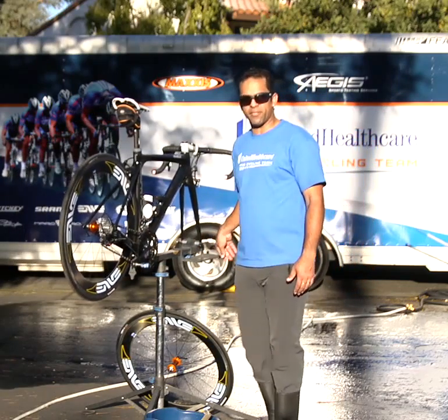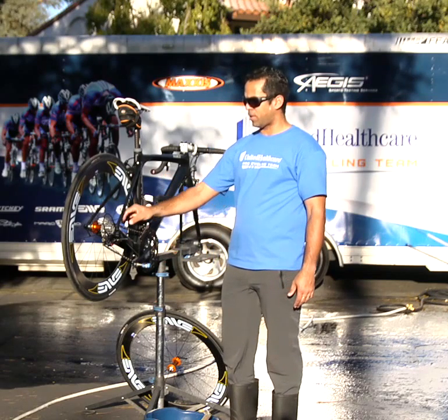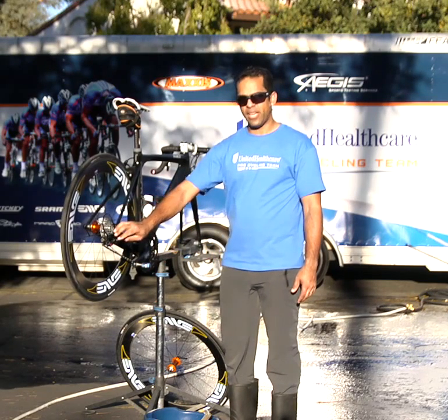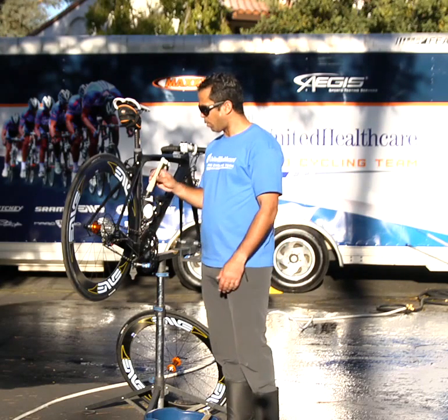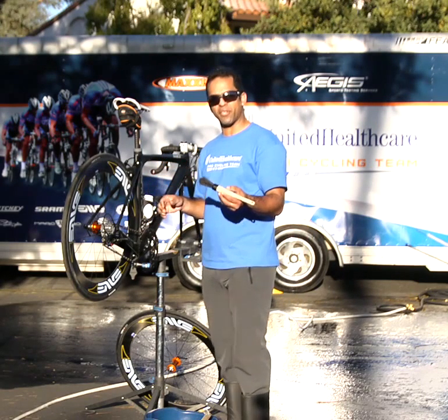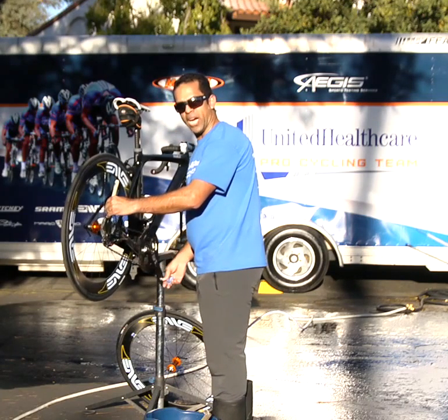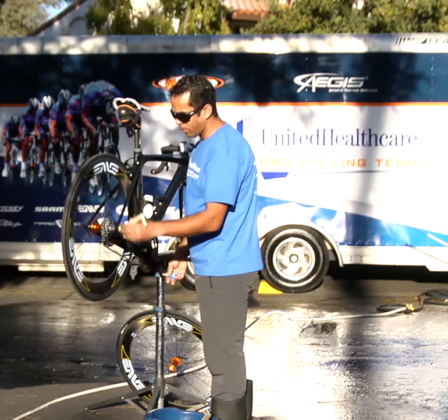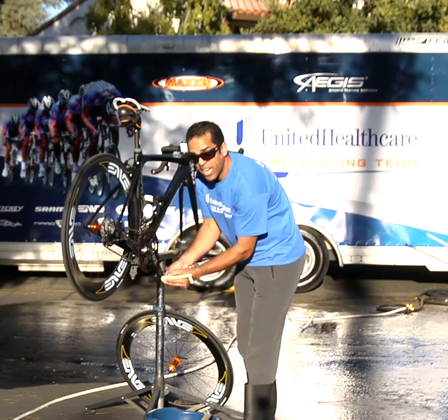The most important thing to do always is to maintain a clean drivetrain. The way we do that is we degrease the chain, the cassettes, and the derailers on the bikes to make sure that they function correctly. We take a manufacturer degreaser and basically apply it on the cassette, spin a little bit, also inside the derailleur pulleys, front derailleur as well as the chainring.